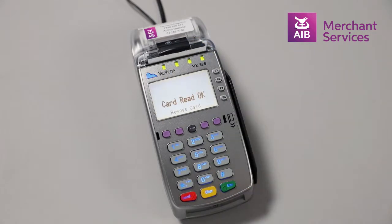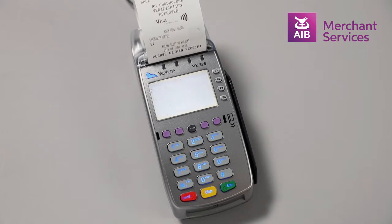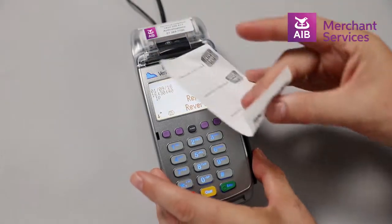Hover or tap the contactless symbol on the card over the screen. The machine will approve the transaction and print a receipt.